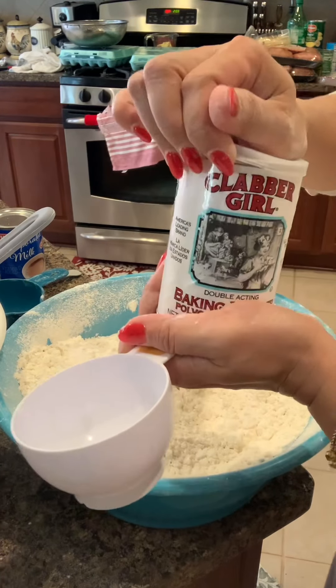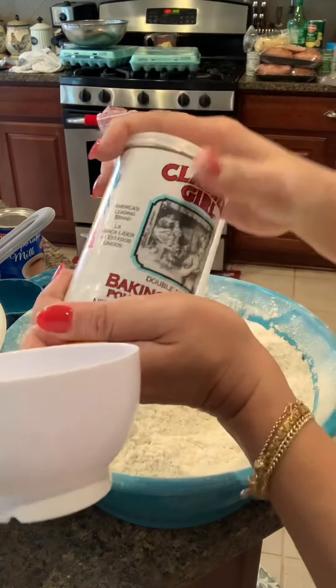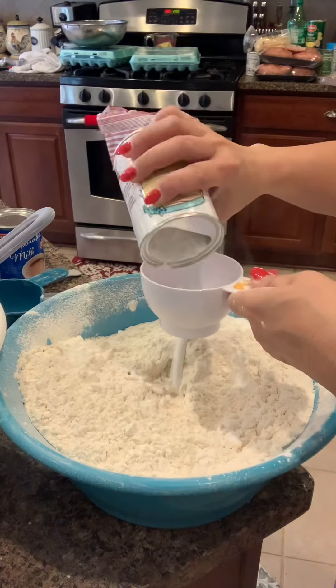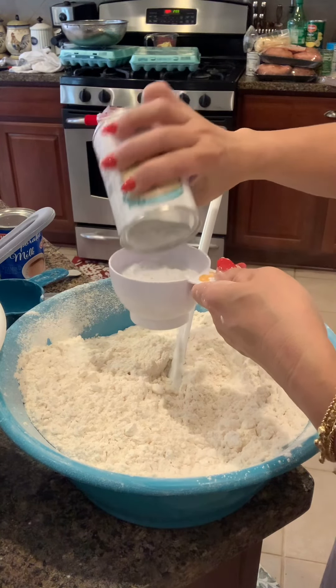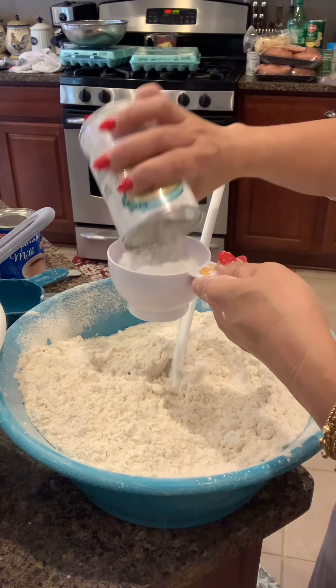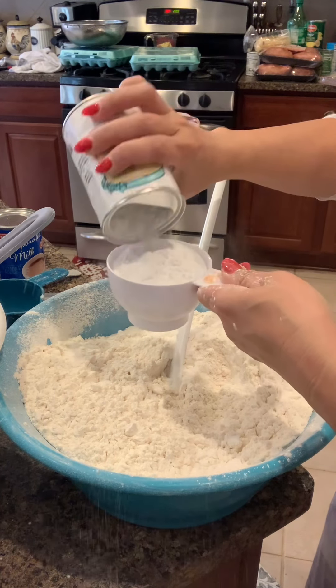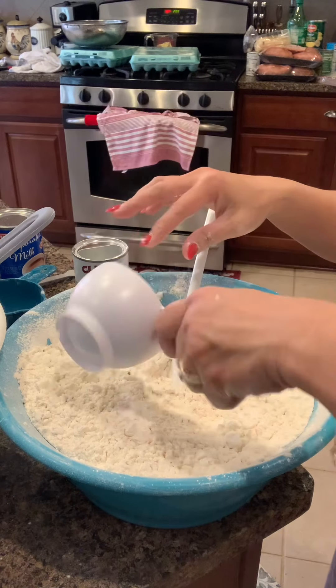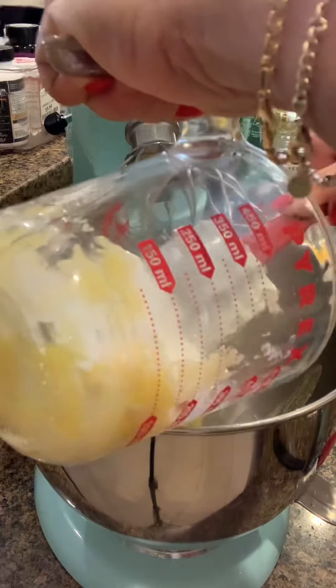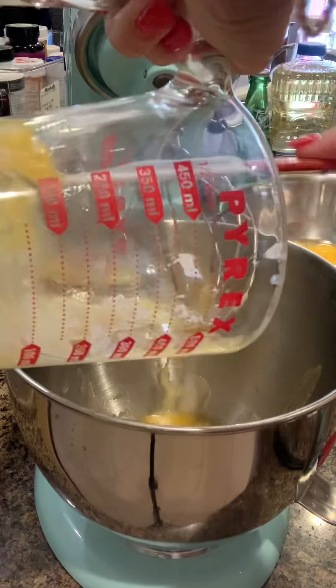I-add natin yung baking powder guys. 3/4 cup of sugar. Okay, gamitan na natin yung mixer natin. Ang hirap! 3/4 cup. Tapos, imimix lang natin. Yung margarine.